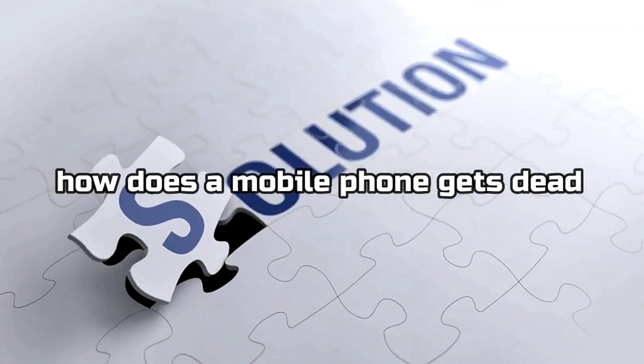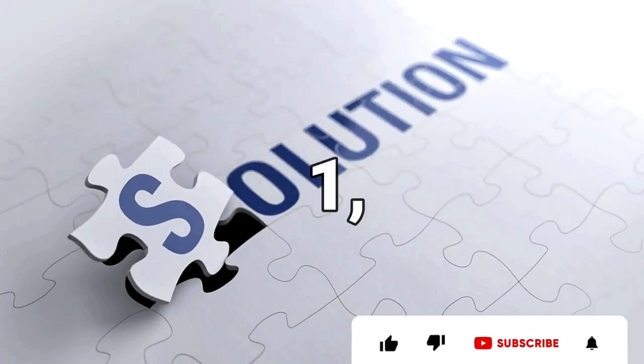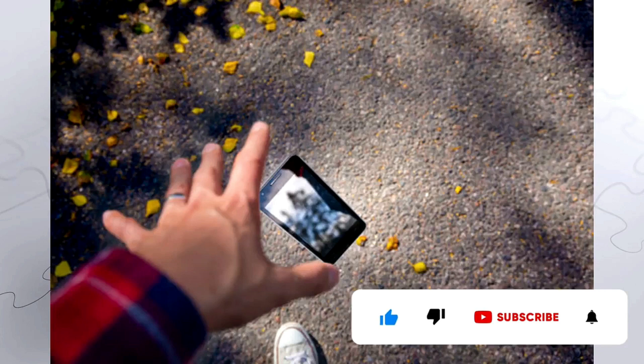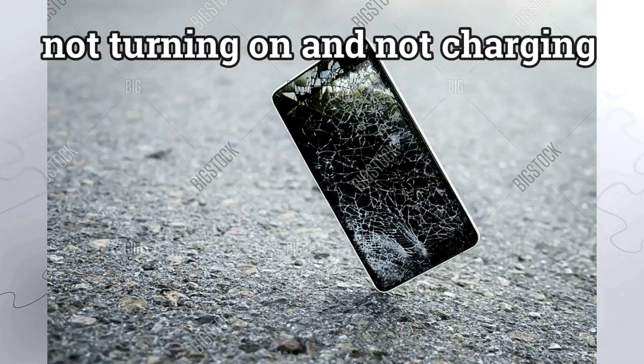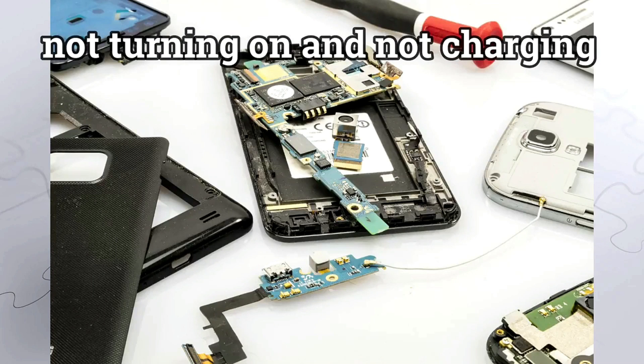The second question is: how does a mobile phone get dirt? First, if your phone gets dropped on the floor or on any hard surface area, these are things you need to know when you hold a cell phone that does not switch on.